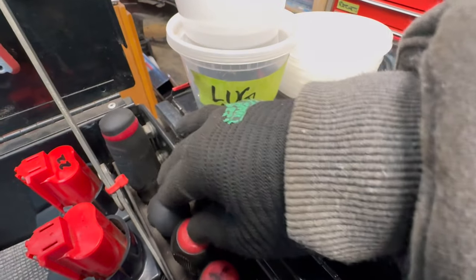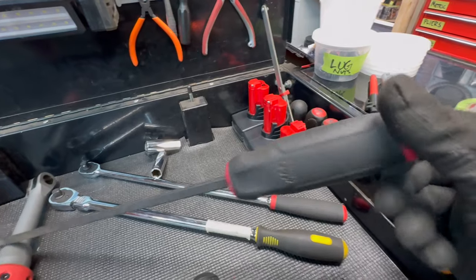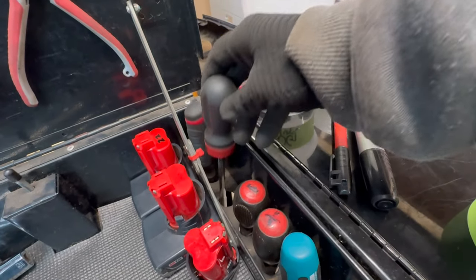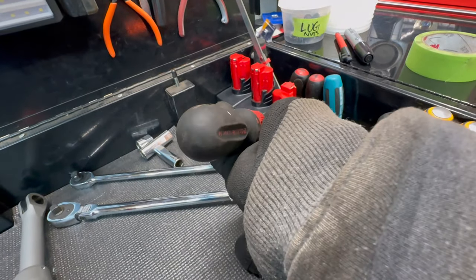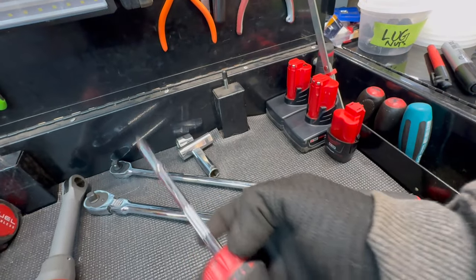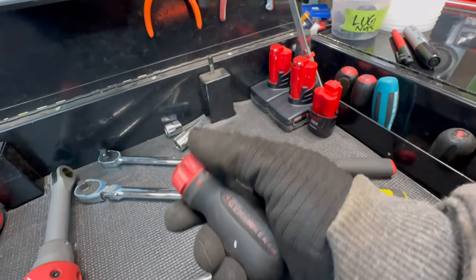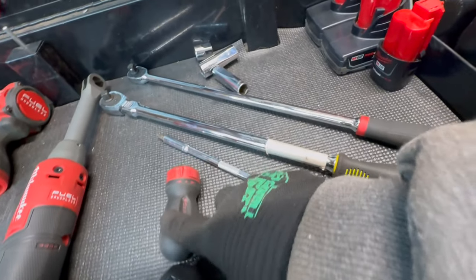On this side are screwdrivers including my long Mac Tools panel popper — probably about a foot and a half, a nice one to have. This GearWrench ratcheting screwdriver is one of my most used screwdrivers. It has interchangeable heads so you can use a T-handle or different size extensions. It's one of my favorite screwdrivers in the bunch.